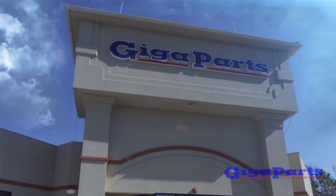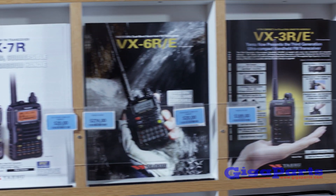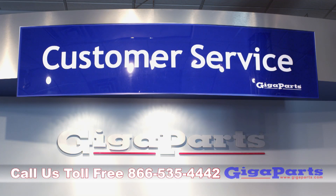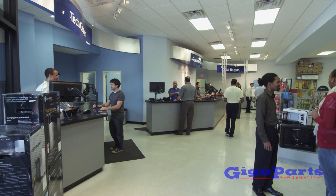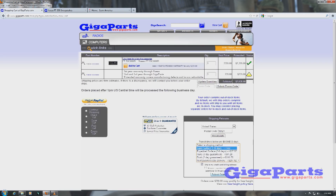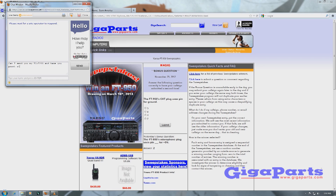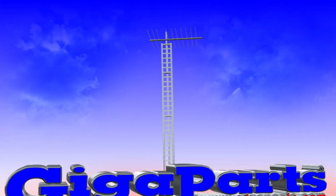GigaParts is the largest independent amateur radio dealer in the nation. Everything you need for ham radio, including books, DVDs, antennas, rope, coax, and tuners. GigaParts has it all and is open Monday through Saturday. Call us toll free at 866-535-4442 and our friendly staff will be happy to help you find the right products for nearly any project and budget. Online shopping made easy with real-time pricing and availability and free shipping on most orders. Go to GigaParts.com and enter to win a free radio. Low prices, huge selection — America's favorite ham radio store is GigaParts.